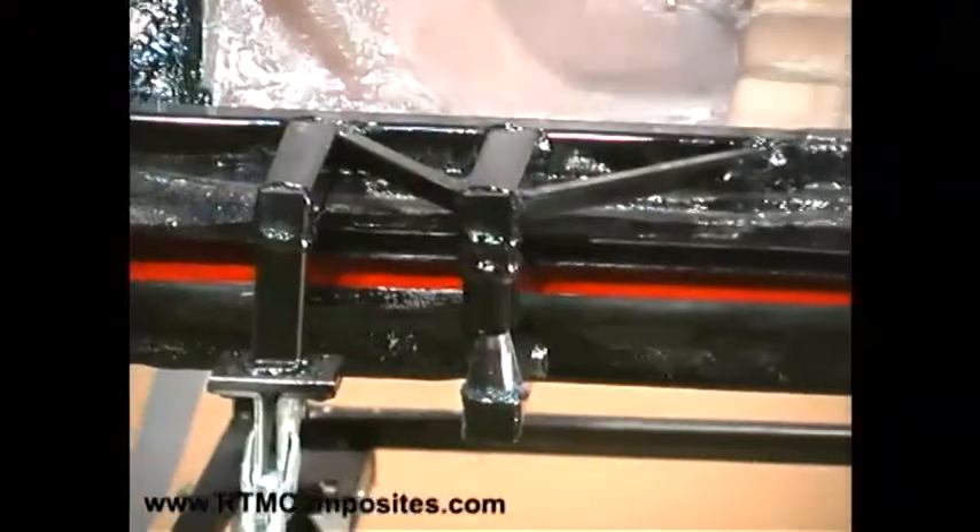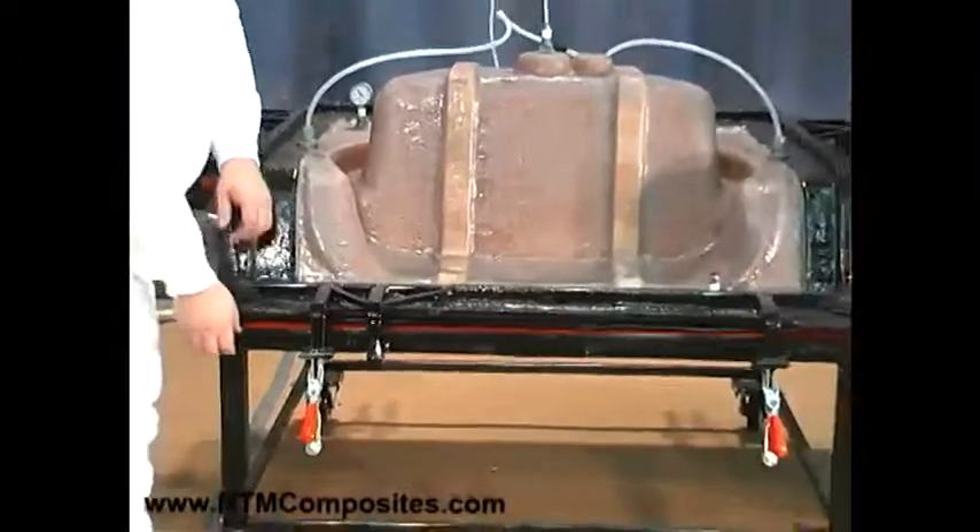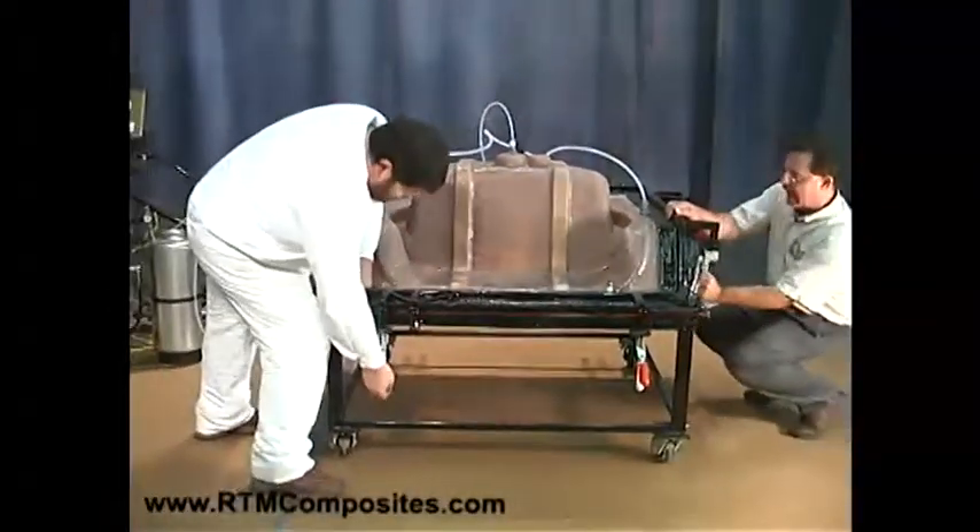What we're going to do next is just clamp it. These clamps certainly aren't to hold back injection pressure — they're simply to give a little help to getting that seal started, so we'll just clamp them down.